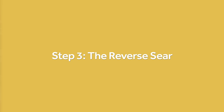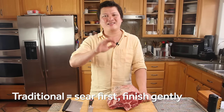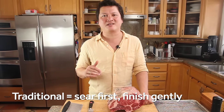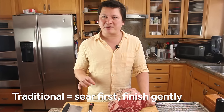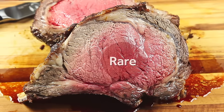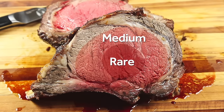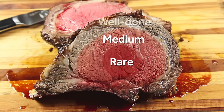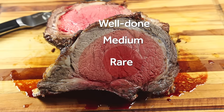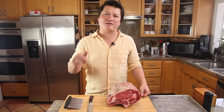Now traditionally, prime rib is cooked by starting it in a very hot oven to sear the exterior and then lowering the temperature to gently cook it through to the inside. The problem is that because heat penetrates the meat slowly and the air temperature in the oven is so hot, you end up overcooking the outer layers of meat before the center is done. For me, this is not ideal — I want to have as much medium rare meat as possible. That's where the reverse sear comes in.